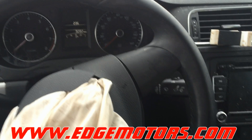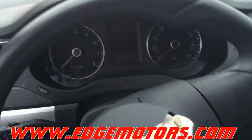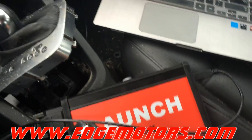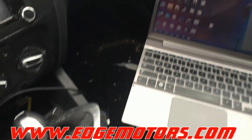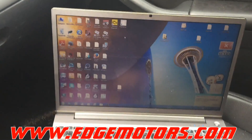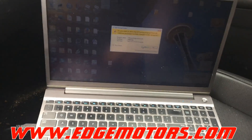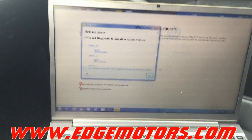We have our new key ready to go. We cannot turn on the ignition, so we're using a Launch J-Box, which is made by Drew Technologies — it's a communication adapter. We're running ODIS software, the onboard diagnostic system powered by Volkswagen. We'll wait for it to load up and program the key.